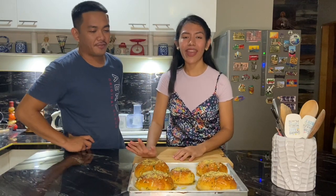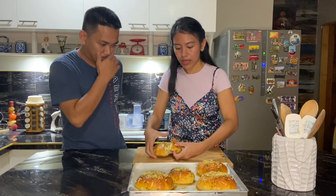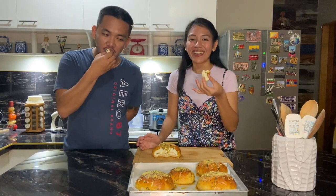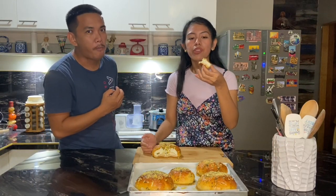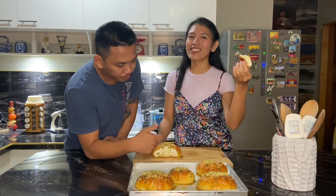Now I'm with my husband and he's going to taste the buns too. The buns are already cooled down so we'll have our taste test. The bread turned out very soft, and the cream cheese with the garlic bread is a great combination — a must try! Thank you for watching this video to the very end. I hope you enjoyed, and see you on my next video.